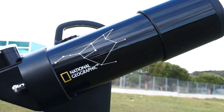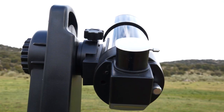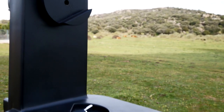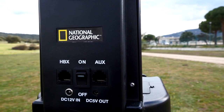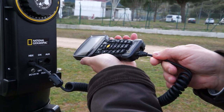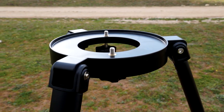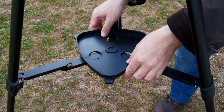This telescope has an achromatic refractor optical tube which does not require maintenance. A computerized mount with GoTo system. A new ultrawide LCD handbox computer. And a light portable tripod including eyepiece tray.